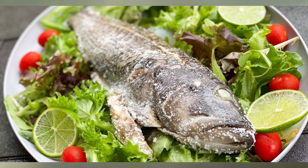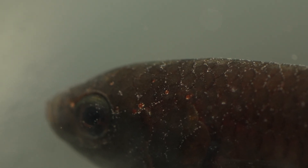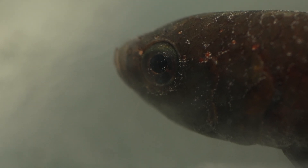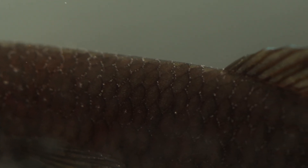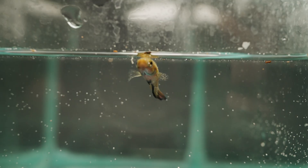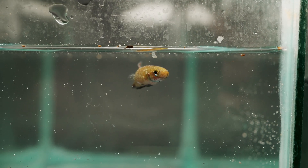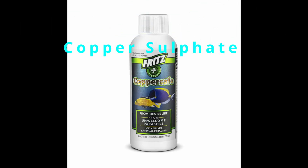You're going to know your fish has velvet if they look like they've just been salted before being cooked — just like what's happening to my betta mandarin in this clip. Those fine dusty-looking things are the feeding trophonts. The most dangerous part is when the trophonts heavily infect the gills. That's why when fish are really sick you see them hanging out near the surface — they are literally being suffocated by the parasites.